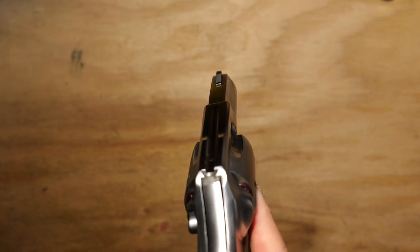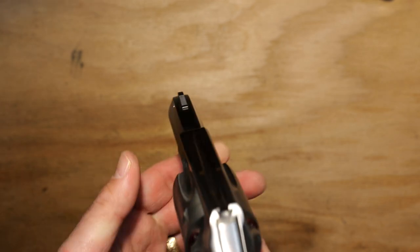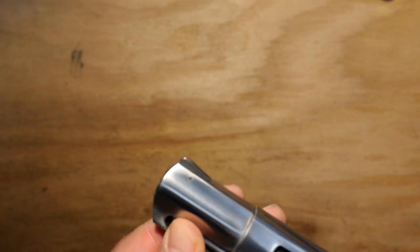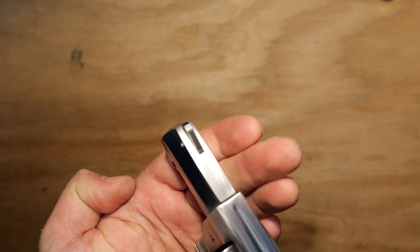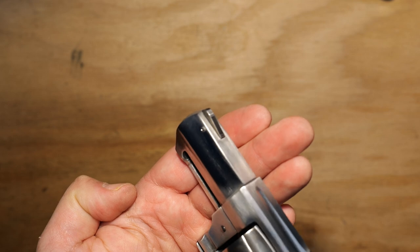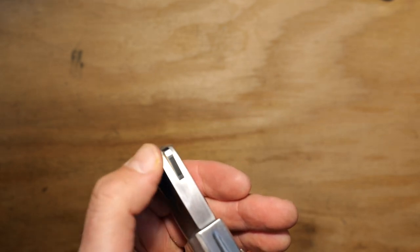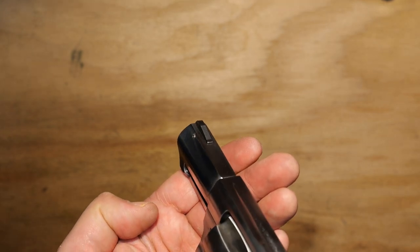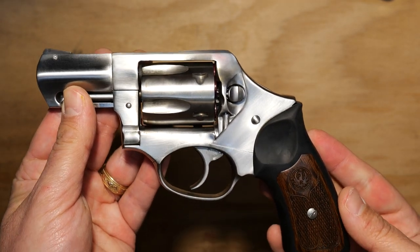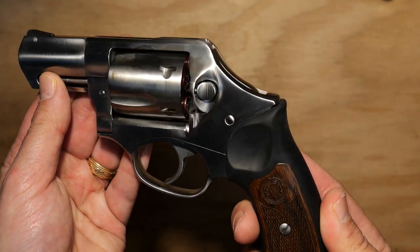It does come with a fixed rear sight, which is pretty useless — I'm not a fan, and you can't change it out because it's grooved and built into the pistol. The front sight is replaceable, so you could put a tritium dot on there or something else. It comes with a black strip on the front, but that's long since worn off — this is a used pistol that's seen quite a bit of use.